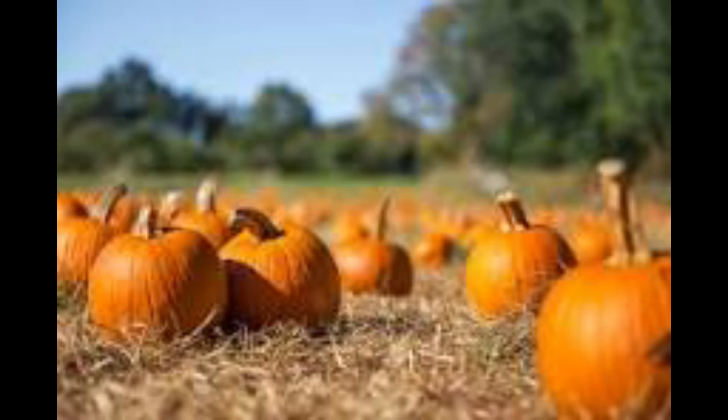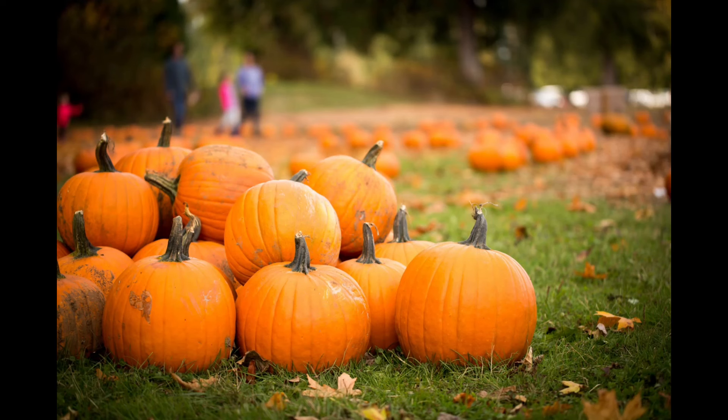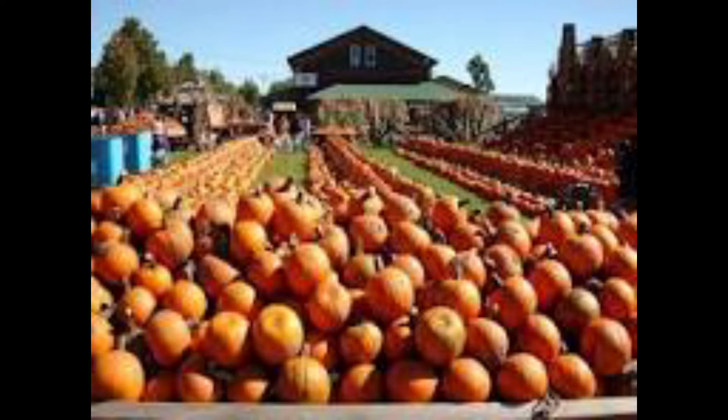I was able to download some images and save them — I just couldn't get these printed yet. It's really easy to find pumpkin images; there are tons of free ones. Just save it to your phone and then you can print them right from your photo album, so I'll get those printed to get them hung up.